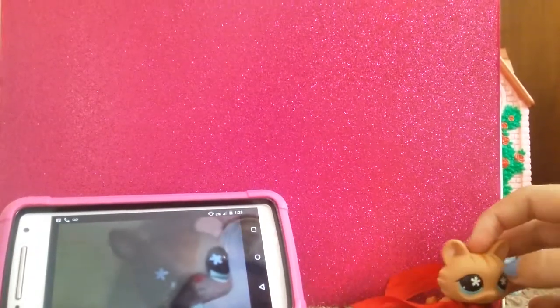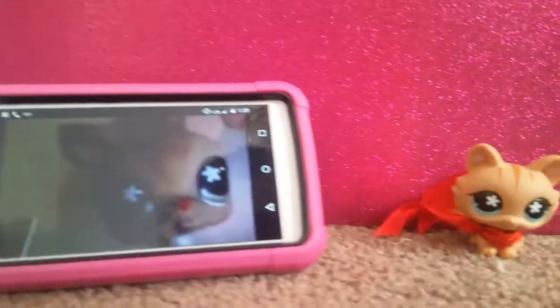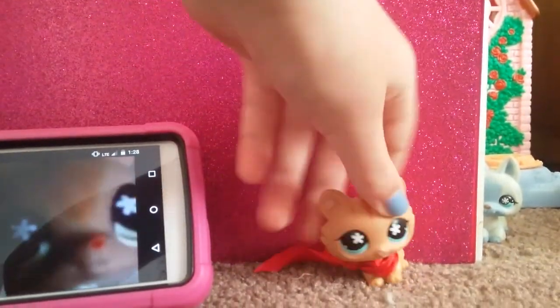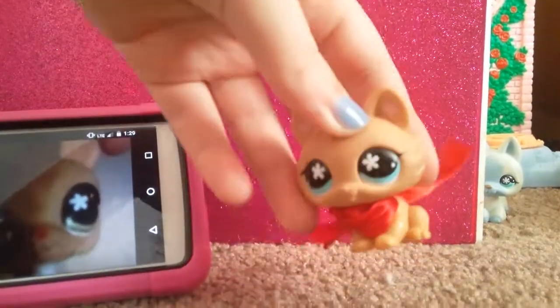Call Hasbro — I don't know their number though, and my tablet failed. I mean, look at this, it's so cute.